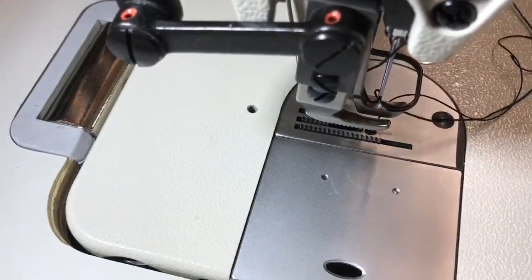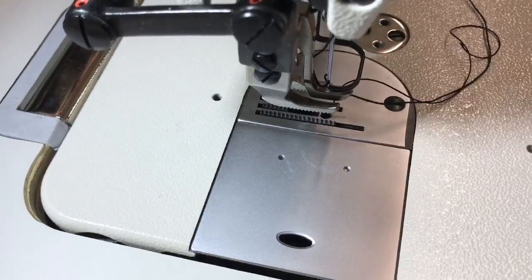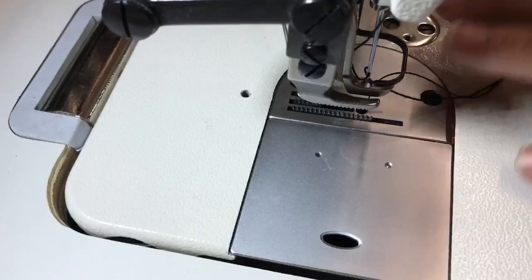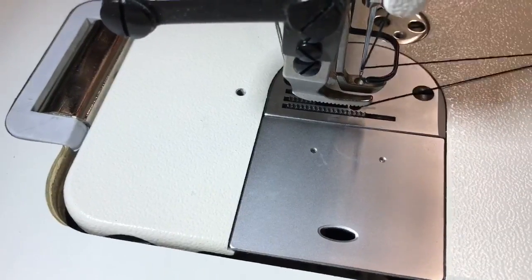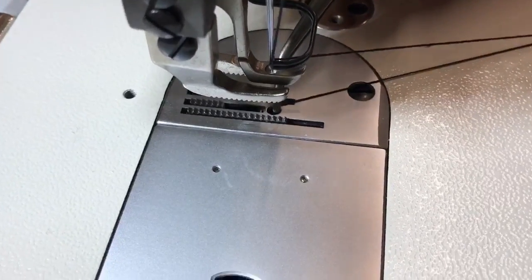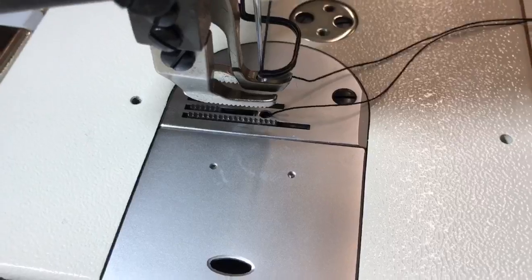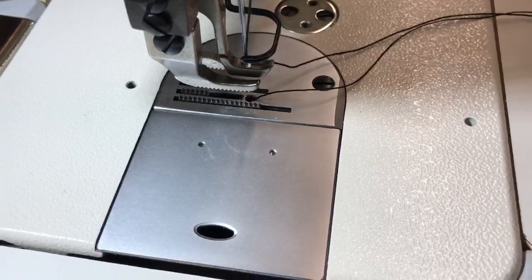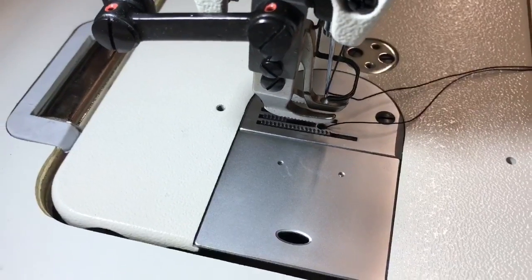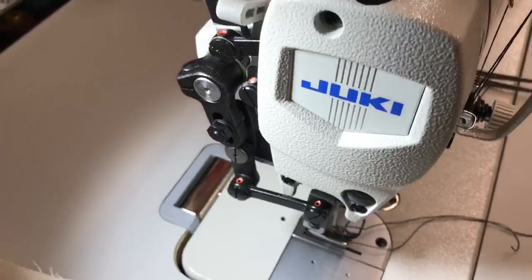This is designed to sew heavy stuff like canvas, leather, whatever is heavy — banners too. A lot of people sew banners with this, or make bags. This is a large-hole needle plate. The machine can go up to 2,000 stitches per minute.